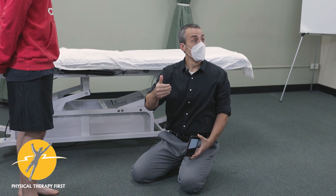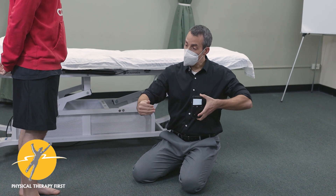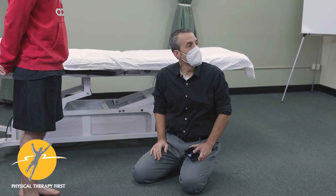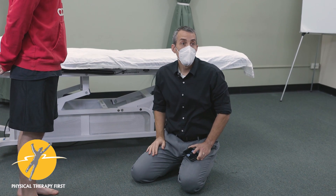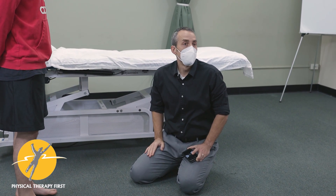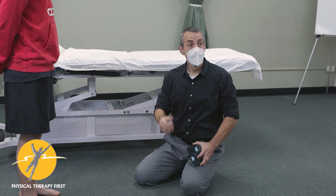In the clinic that approach is more efficient. In research they have to keep everything really clean so it can be validated, but in the clinic this is most likely what you'll do. You perform your technique and then remeasure — it's good feedback for the patient.